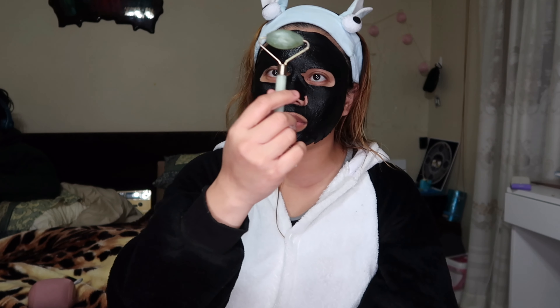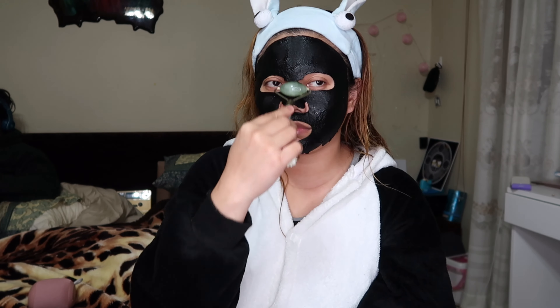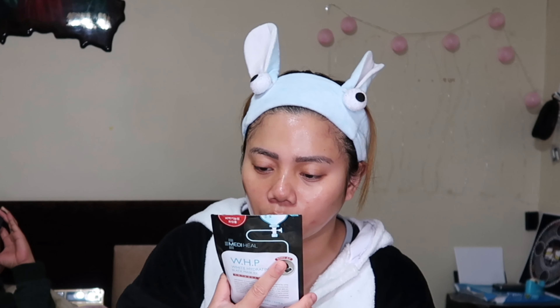I'm also going to use this jade roller. A few moments later — hey guys, it's already been 20 minutes so I'm going to remove the mask now. It didn't say on the packaging that I should rinse it off.